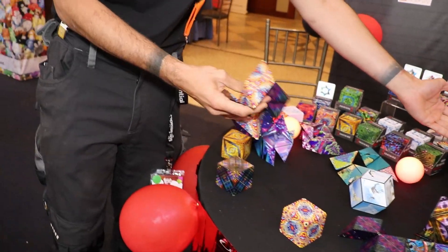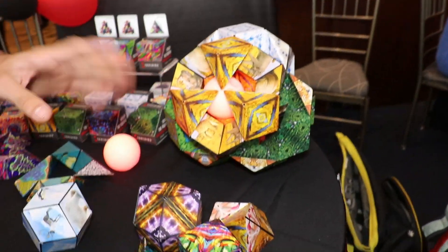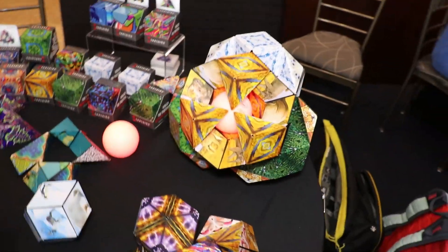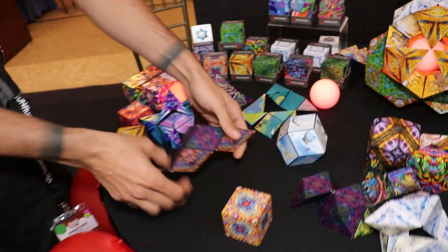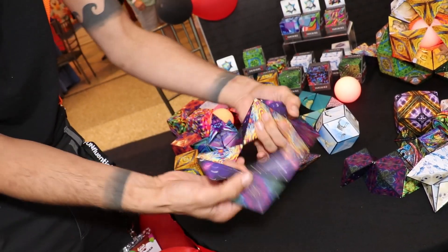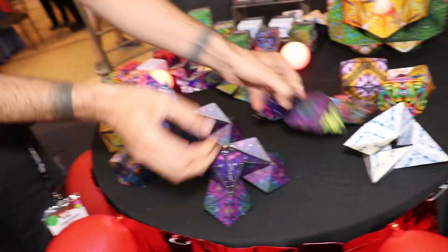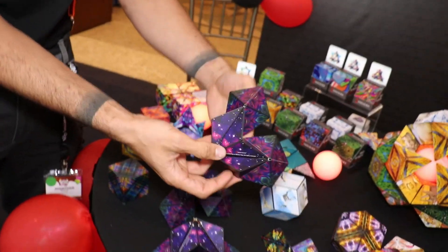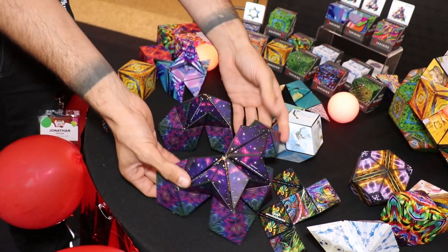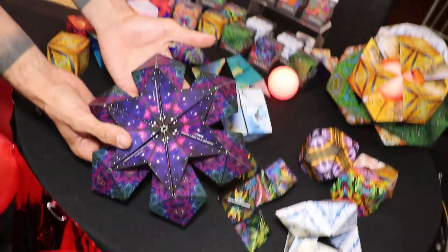You can even make structures like this. This is made with 12 Shashibo that I've put together. One of my other favorite things to show people is what you can do with three of them. You can make a flower — take this right here and that right there, tap that guy down right there — and make a flower with these three.